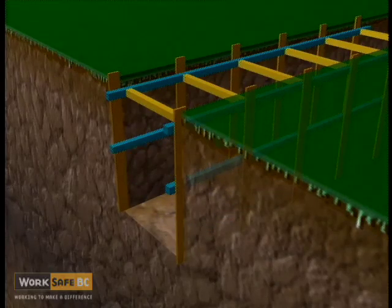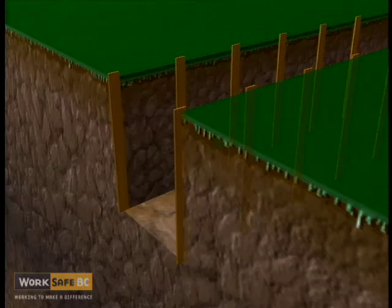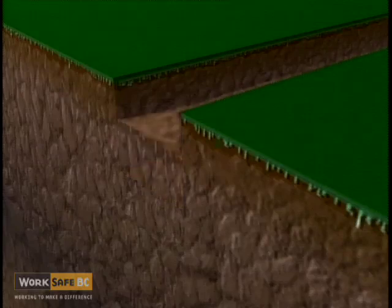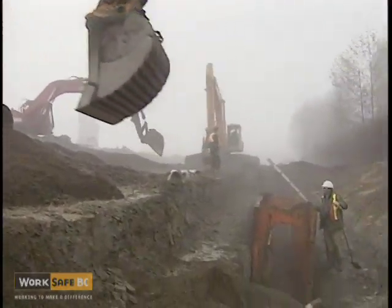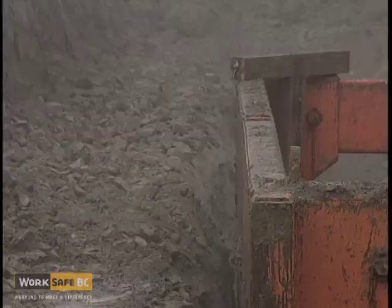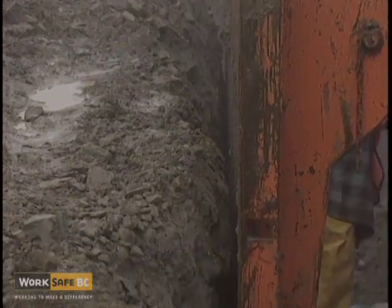When the job is finished, the lowest cross braces and stringers are removed first, then the uprights — in reverse order. The site is then backfilled, but no workers are allowed in the trench to compact the backfill.